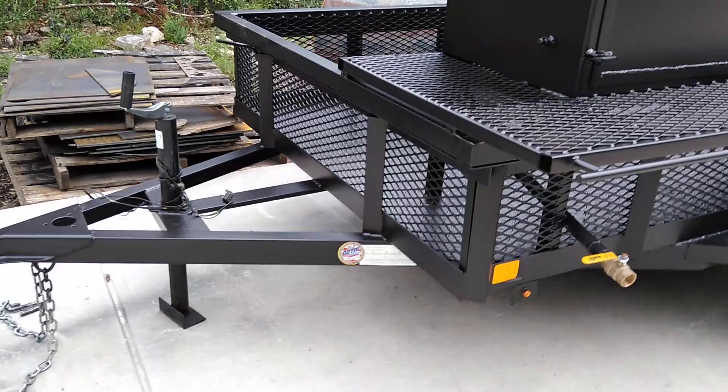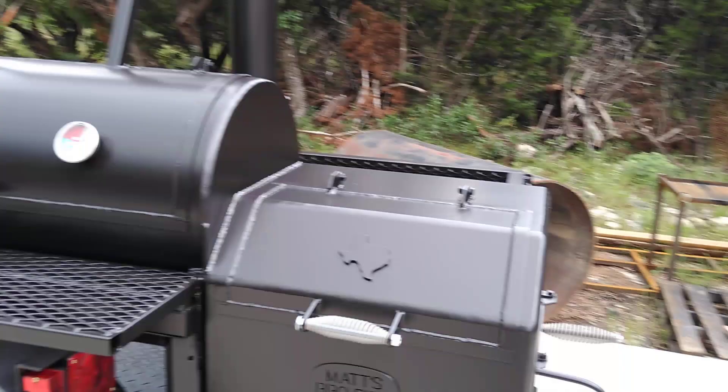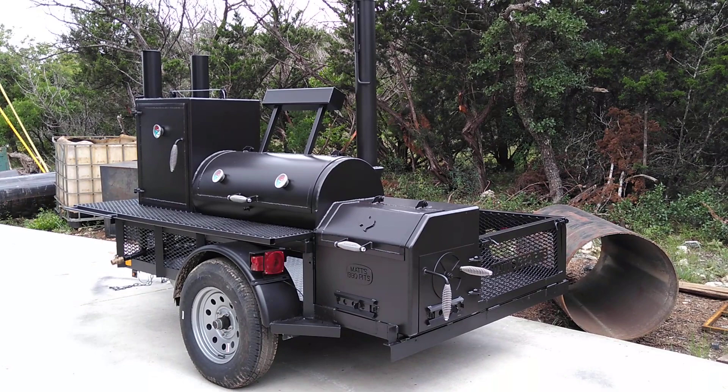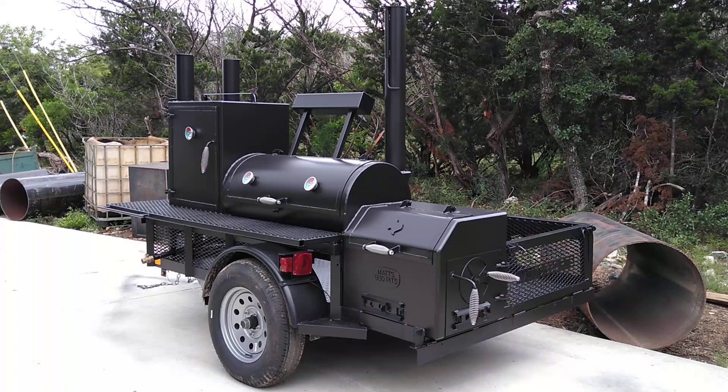The Boss Hog 2040 trailer is great for catering startup. It's also really good for somebody that wants to be able to take it out to the hunting ranch, or with them fishing or camping, and go out and have a good time on the weekends.